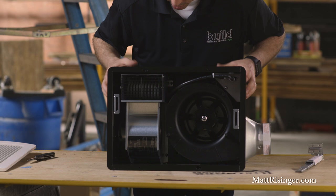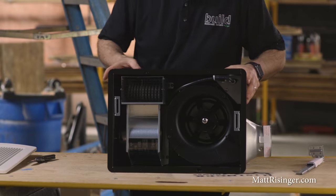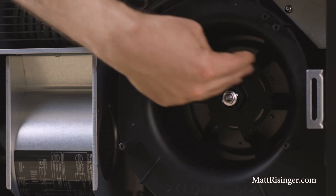This is a 0.6 sones fan. The FV08 model I use most of the time is an 80 CFM fan at 0.3 sones. I kind of think of one sone as the threshold between quiet fans and noisy fans, so this one at 0.6 is still well under that threshold.